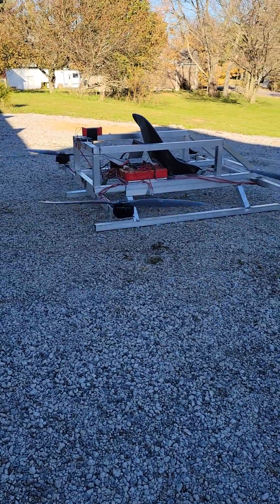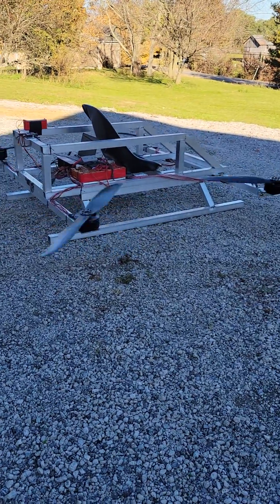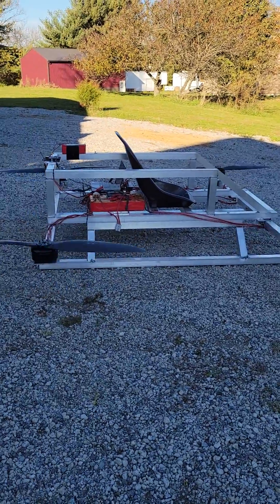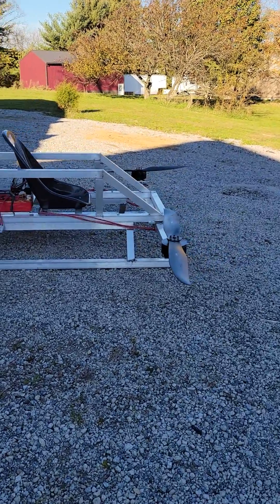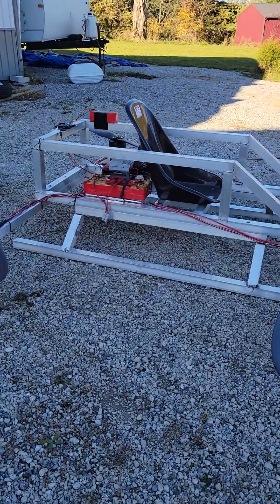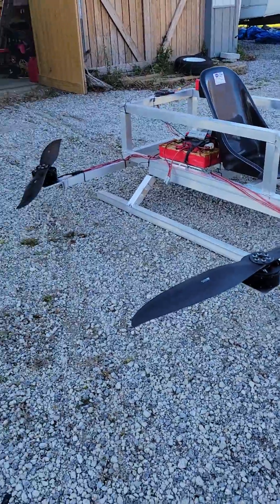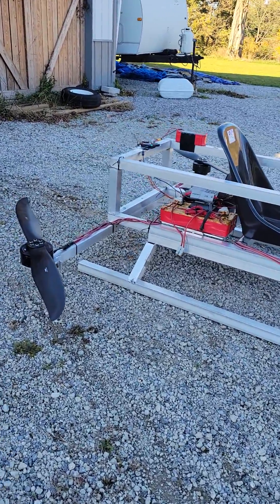The bad news is that my test battery I believe is officially at its limits, meaning that originally it was only meant to test motor function, electronics, and all that. It was never really meant to take it into flight mode, which I am now finding out is the case.